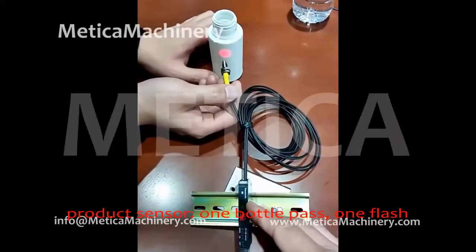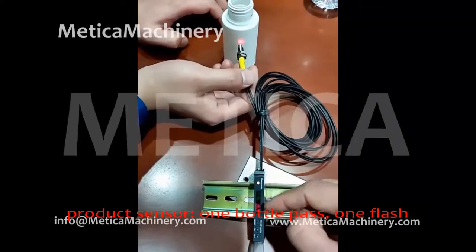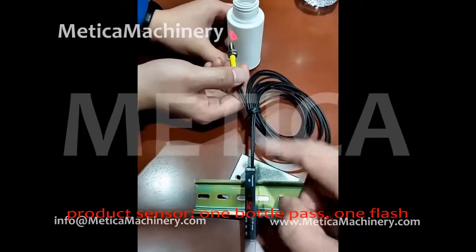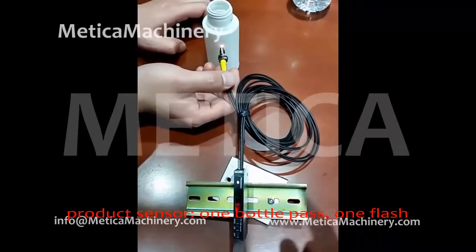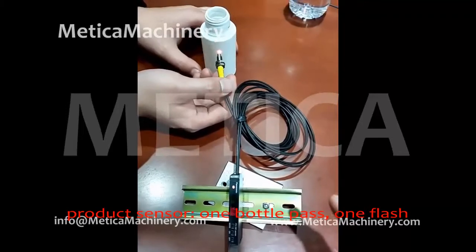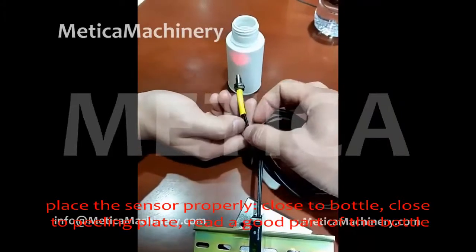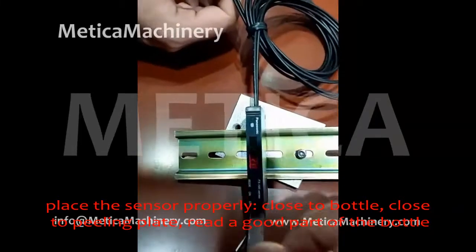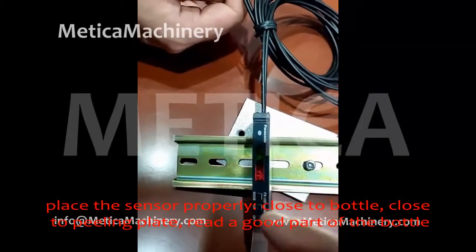This is the bottle sensor. When this sensor reads the bottle, it goes on/off. When it gets a signal, it sends that signal to the labeling motor, and then the motor starts working to feed one label. So one signal, one label. First of all, we need to place this sensor in a good position on the machine.